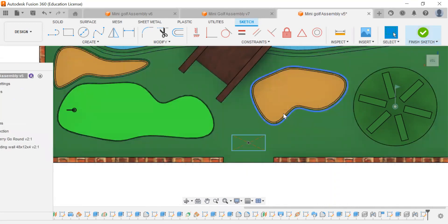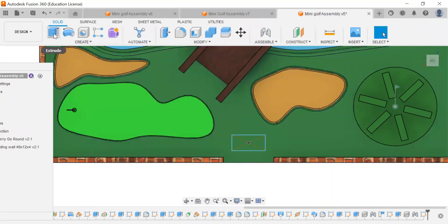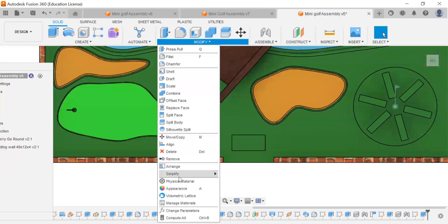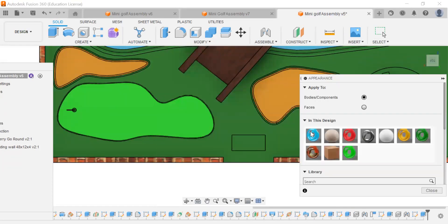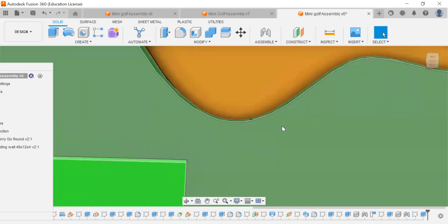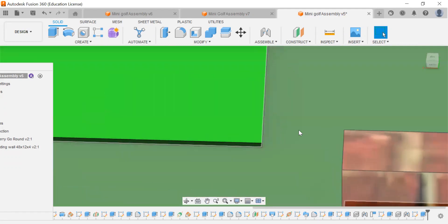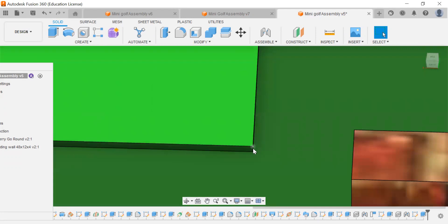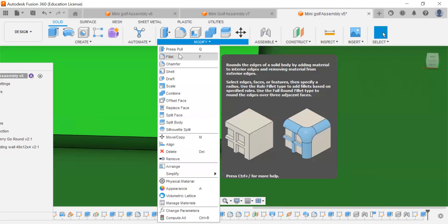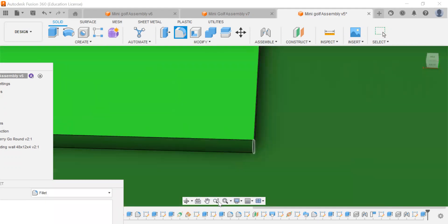It's nice and centered. We're going to extrude this up 0.5. I'm going to make this a little more visible by changing the appearance — changing the faces. Now we're going to zoom way in and fill these corners on this side to round those out.